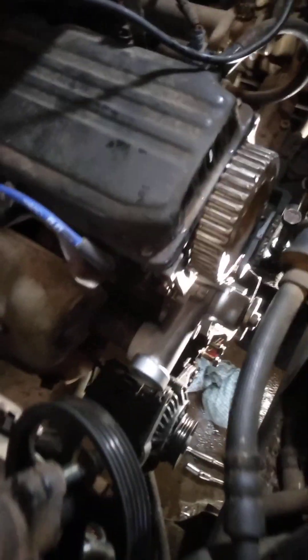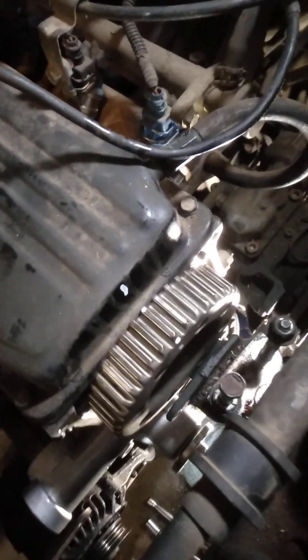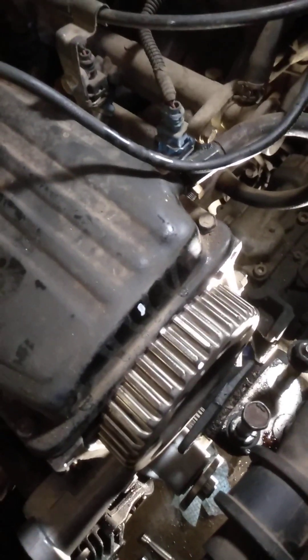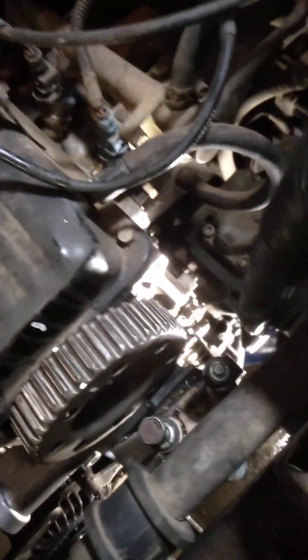What I've done is basically you have to remove your power steering pump, power steering pump bracket, get that out of the way. You'll also have to remove your engine mount, support your engine, and that's your upper engine mount there. You'll have to get these power steering pump hoses out of the way — just tie them aside for the time being.